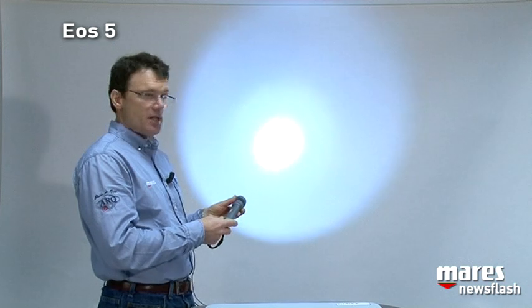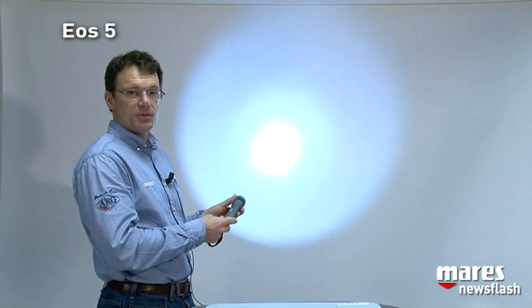We have chosen a 6,000 Kelvin color temperature, which resembles that of the sun. The choice of this mono LED combined with the three C cells guarantees us up to 16 hours of burn time.